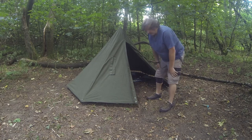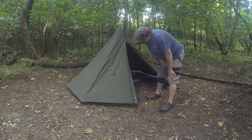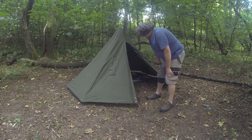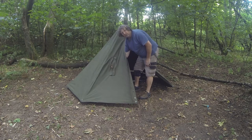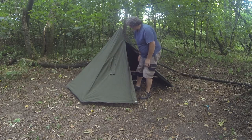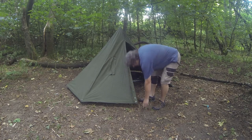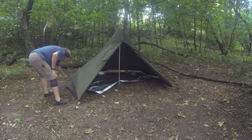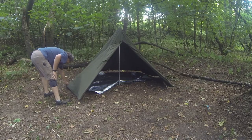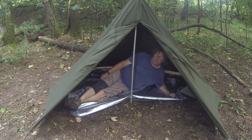First off, I don't like the pegs that come with it - they're rubbish. But I think I'll just make wooden pegs when I'm out in the woods. There's a chimney coming up there, so perfect for the winter - hot stove. Nice and cosy on the inside.